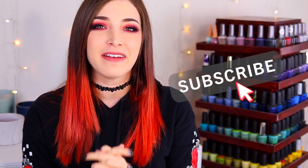What's up, guys? It's Kelly, and today I've got another swatch video for you, so make sure you hit that subscribe button and the notification bell so you don't miss out on new videos, and let's get started.